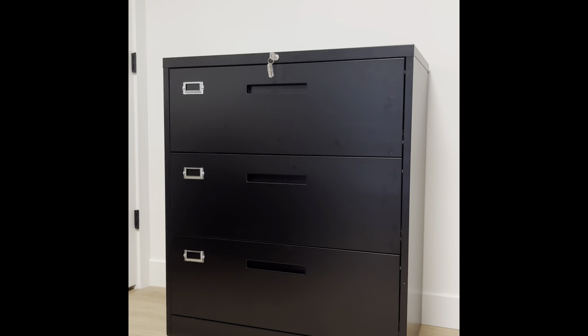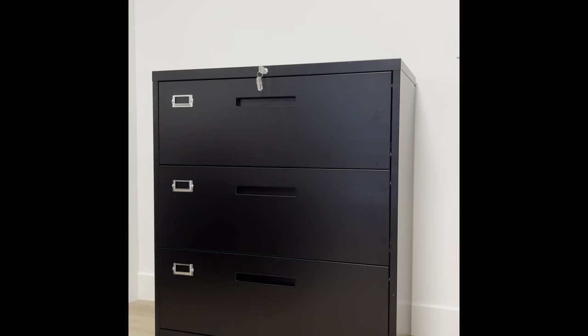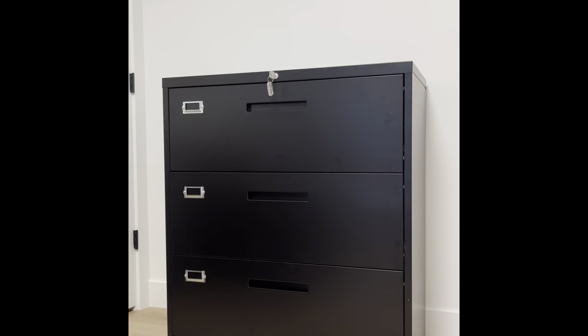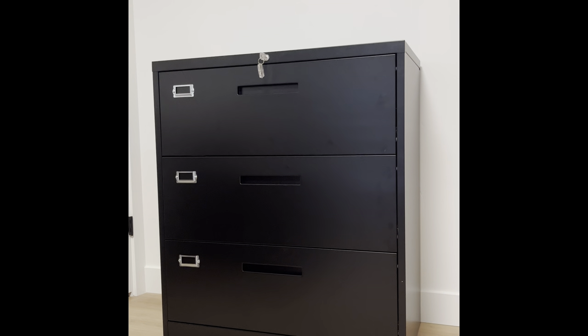I just got done installing this awesome new filing cabinet. It is a lot bigger than I thought it would be, which I am very happy about. There is a lot of storage space, and I'll show you here in a second with the three drawers.